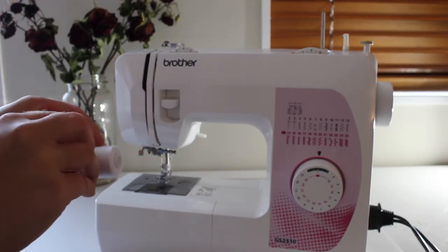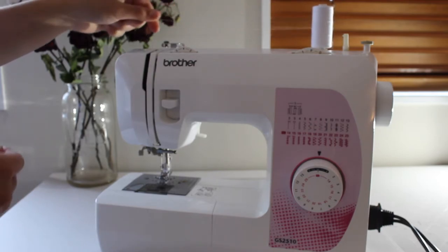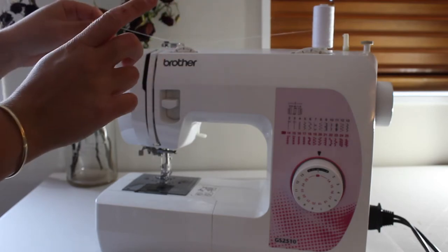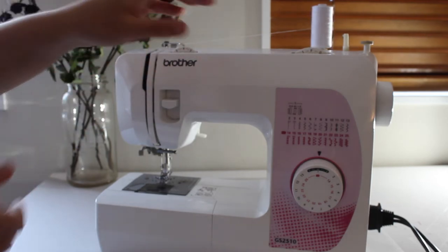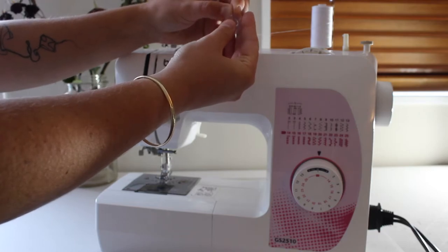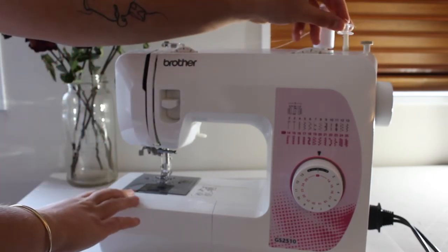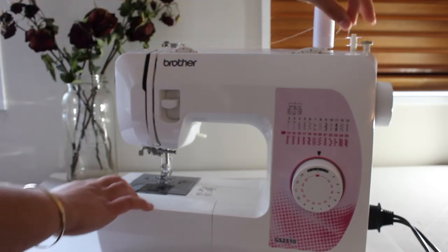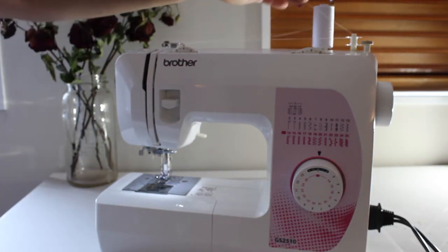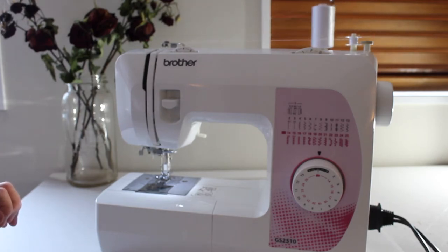To wind up a bobbin, pop your thread onto the spool holder and take it through your tension gauge — you don't want slack on your thread, you want it to be perfectly wound. Pop it through the two plates at the top, grab your bobbin, stick the thread through the little hole on the bobbin, and pop it onto the spool spinner. Click it into place, turn on your sewing machine, and simply put your foot down on the foot pedal. It will start winding the bobbin really nicely and automatically clicks off once it's filled — then cut the thread off and your bobbin is ready to go.